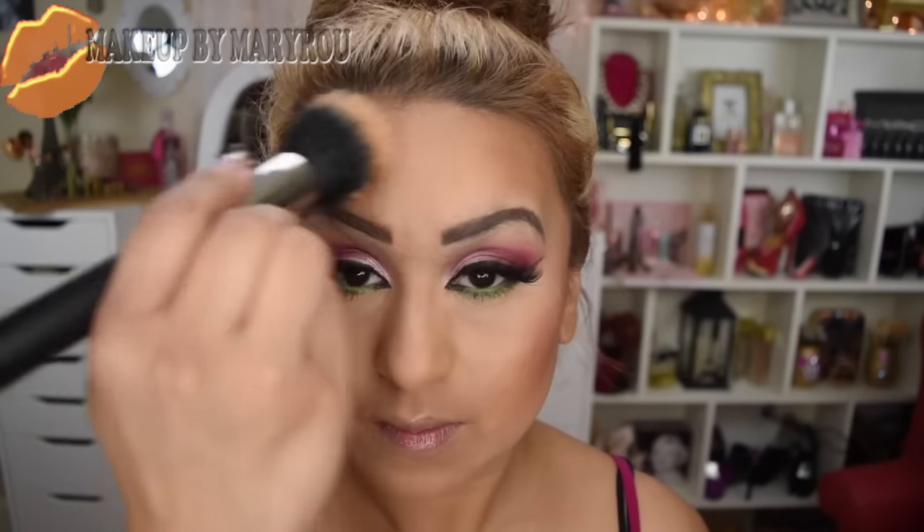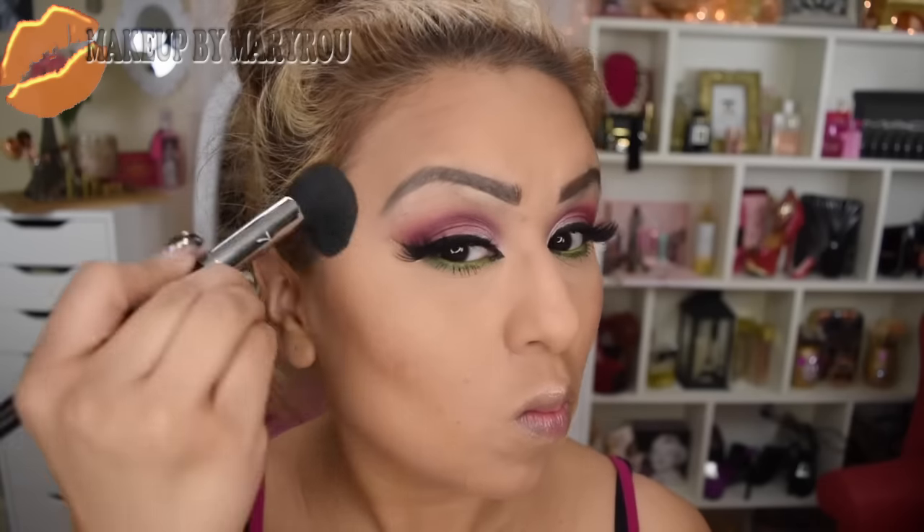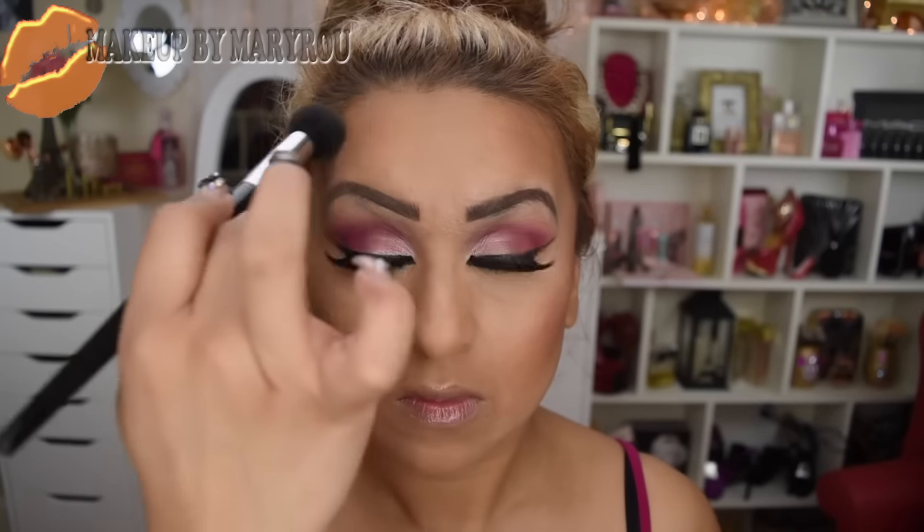Voy a tomar mi brocha de doble fibra y como siempre ya saben, esto me gusta hacerlo porque retiro los excesos de maquillaje que tenga en mi rostro. Voy a estar haciendo un poco de contorno, voy a estar utilizando estos polvos de Benefit — esta es una muestra que me dio Sephora — y con ayuda de esta brochita procedo a hacer mi contorno.